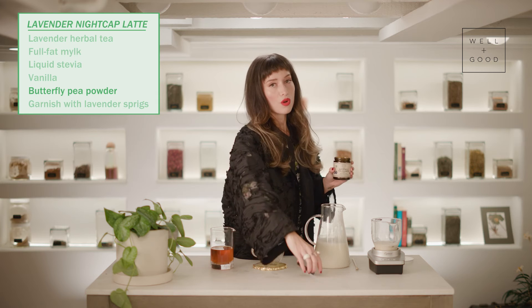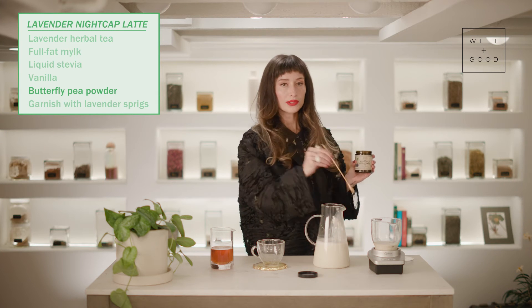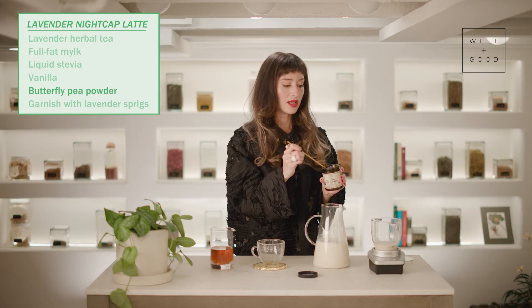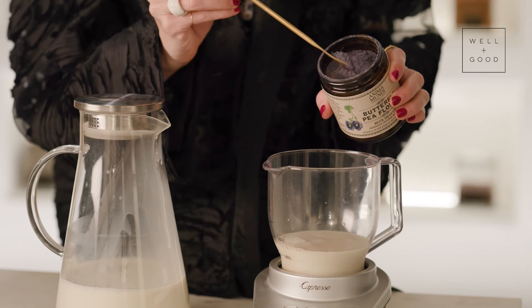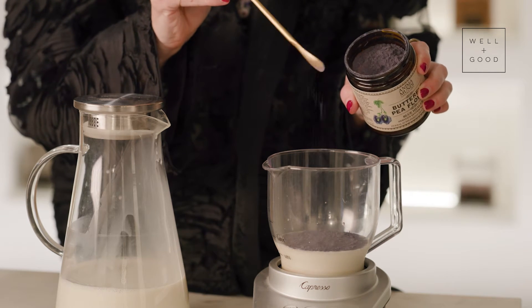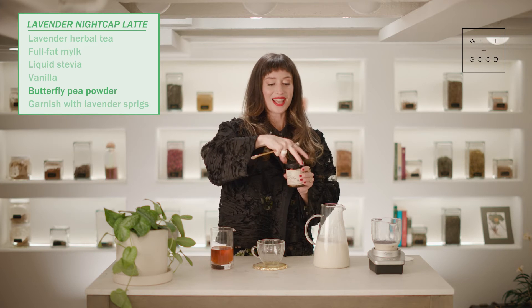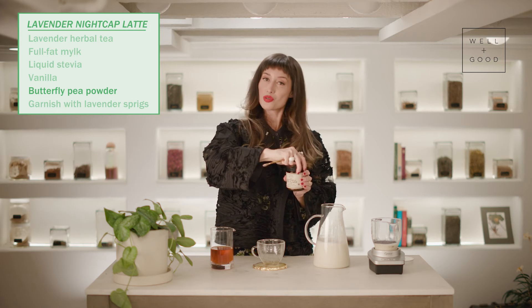Butterfly pea powder comes from a beautiful blue-purple flower that we use in herbalism as a tea, and here you find it in powdered form. This is a wonderful ingredient for supporting your nervous system. It has lots of other benefits, and it's going to make this latte an incredible dreamy color.